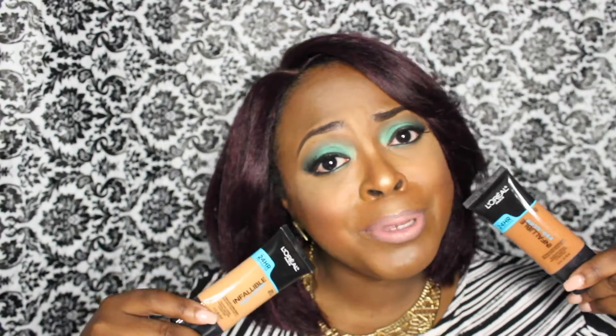I ended up having to mix both of these colors to get my color, which I kinda didn't like. Come on L'Oreal, come out with more colors for women of color. But overall, I do like this foundation. It was kinda orange at first — you guys probably saw that in the video, even after I mixed it with a yellow base foundation. But after it oxidized and I put my powder on and everything, I think it looks pretty good.